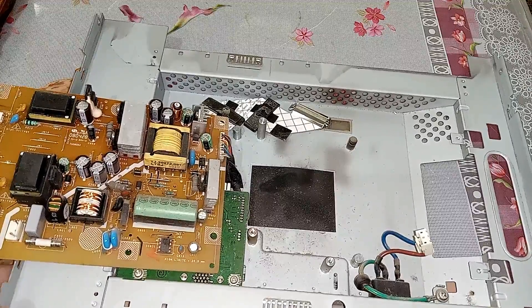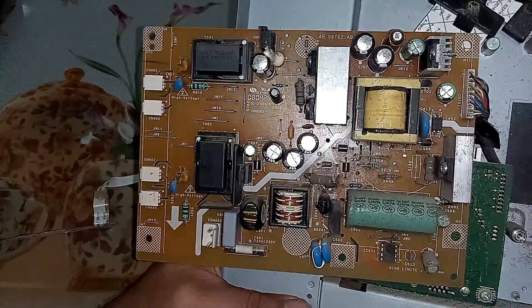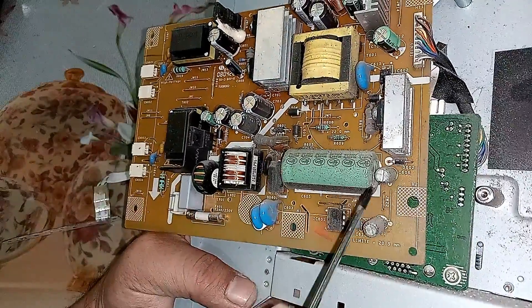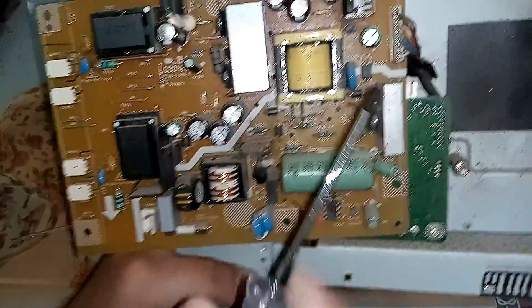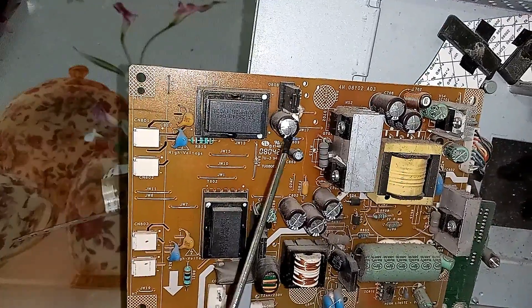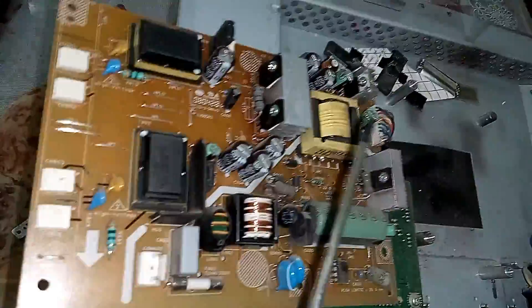There is its power supply. Whenever you open a power supply, I have told you to always look for physical damage — is there any capacitor bulge or any burnt components causing the problem? No visible burn. First I will check all the capacitors, starting with the main filter capacitor. It's okay. The other two capacitors are also okay. These two capacitors are bulgy to some extent, and this one also, so I will replace all three and see the result.